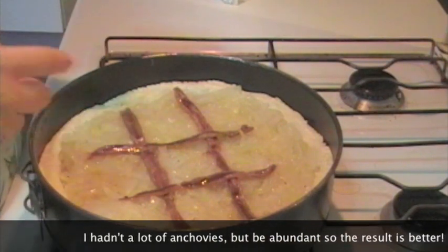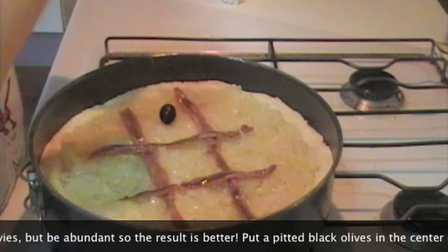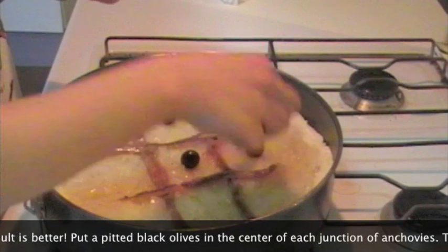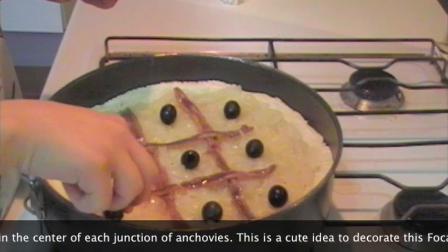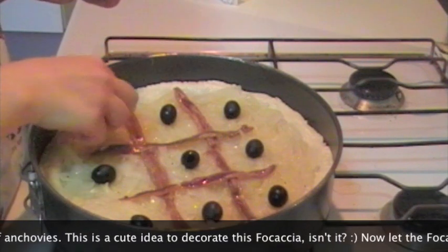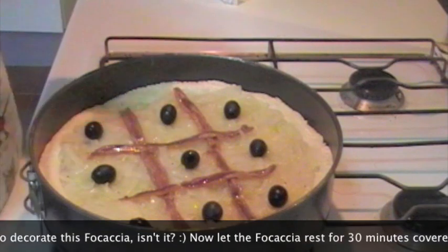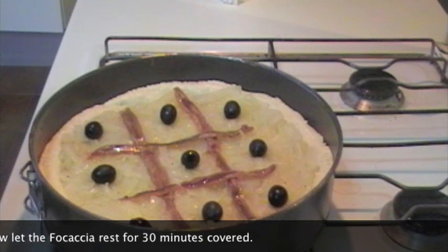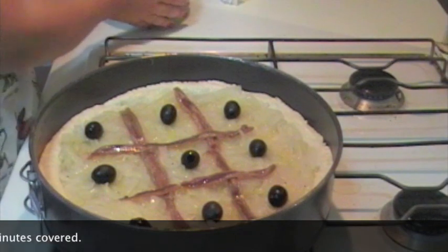Voi create pure la decorazione tipica delle crostate di marmellata, poi nei quadrati che si vengono a formare mettete un'oliva nera. Se volete potete metterne di più, ma questa è anche un'idea carina per decorare la focaccia. A questo punto facciamo lievitare un'altra mezz'ora prima di infornarla, quindi la lasciamo riposare coperta per una mezz'oretta.